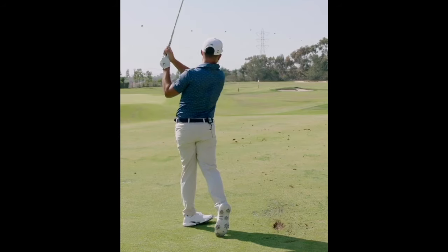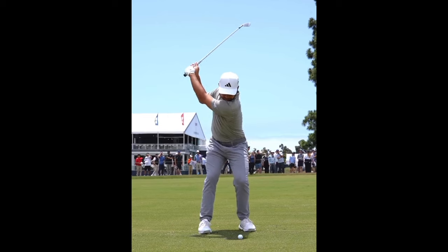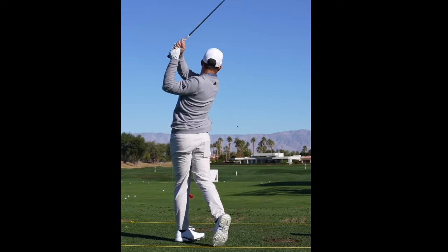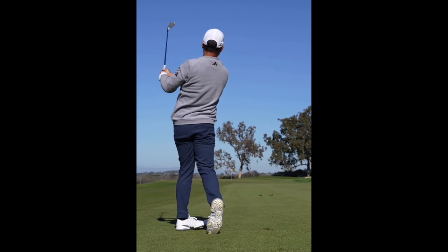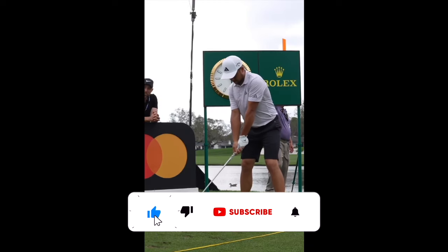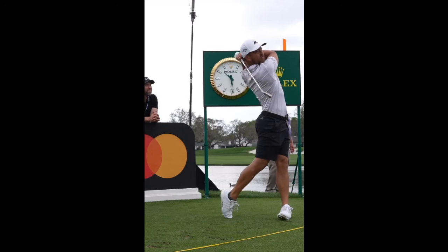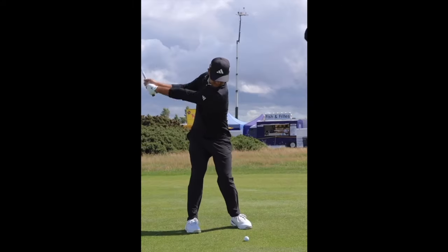In terms of the actual iron swing itself, the thing that I think is most pretty visually in Schauffele's swing is his tempo. He has a very clean tempo — it seems like he sweeps the club along the ground in the takeaway, and his move through transition is not very quick. Schauffele obviously has a lot of distance on the golf ball, hitting it plenty far for someone his size, but it doesn't look like he's swinging crazy hard. That just comes down to how effortless his motion is through transition.